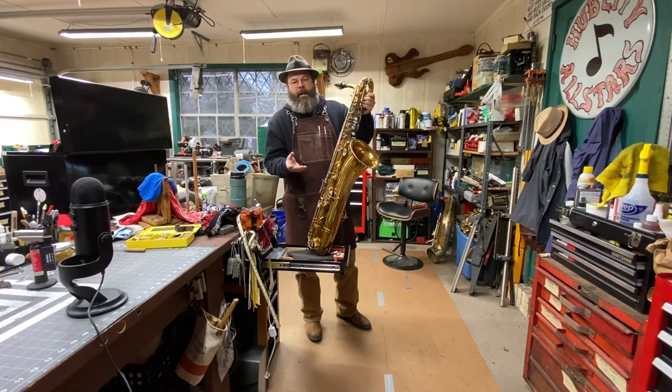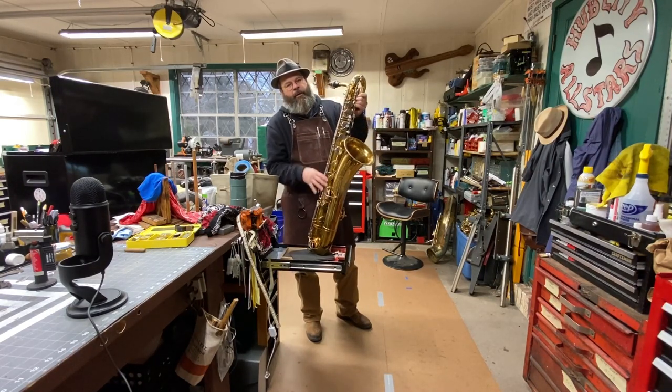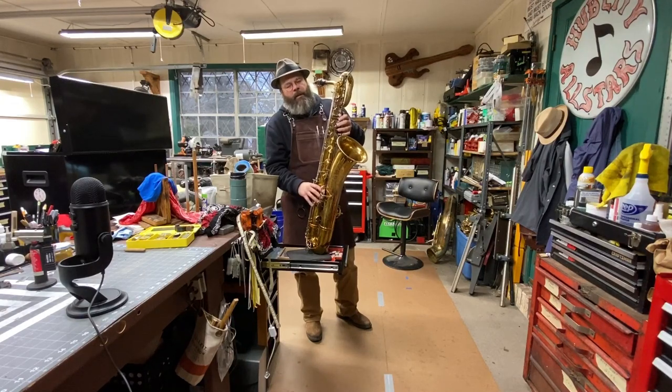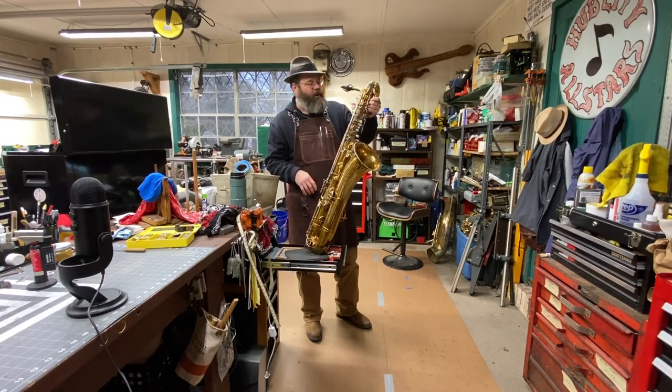These are some of the things that I'm listening for. You want to feel over all of your mechanisms to make sure that when you oiled it or greased it, everything is quiet. And still that pop. And you know that your horn is tight and going to play right.